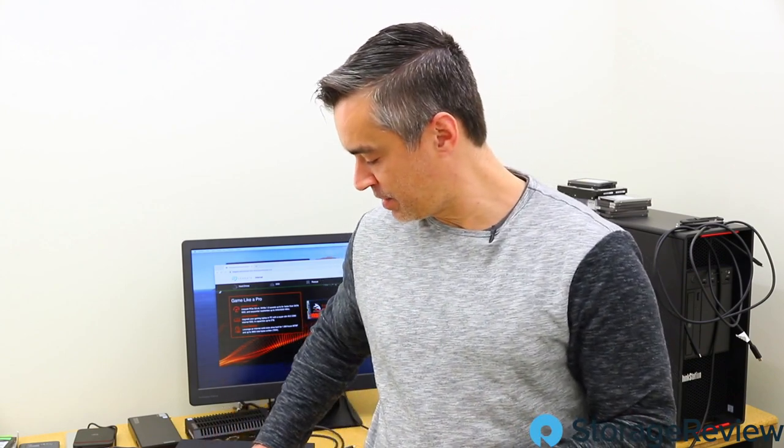Hey guys, Brian Buehler coming to you from the Storage Review Lab. We've got another great project today. We're a little behind the times on this one and we've seen it show up in some of our other videos, but this is the Seagate FireCuda 510 SSD.